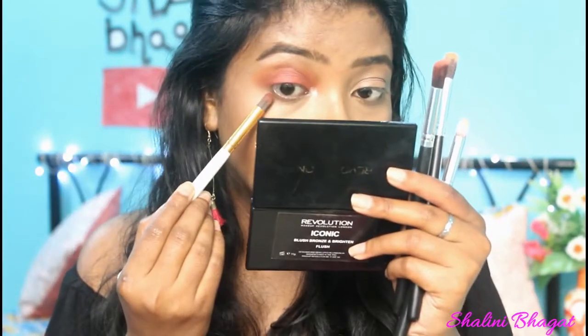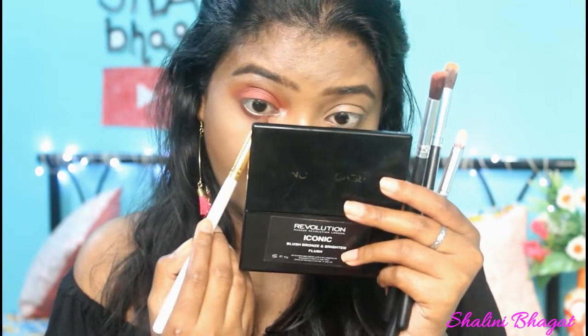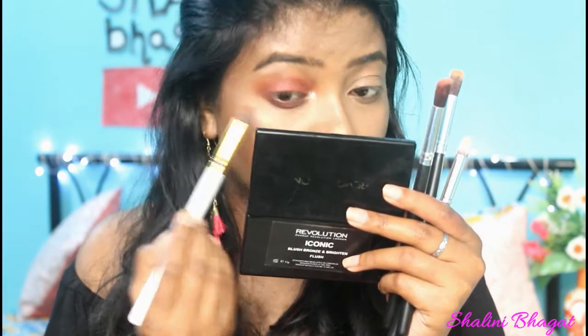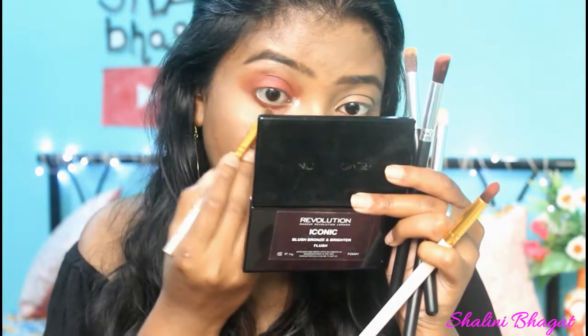For my lower lash line, I'm taking the same brown-burgundy shade and placing it right along the lower lash line. Then I'm mixing in a little bit of the orange shade and smudging it out. I've completed one eye and you can see how good it looks — I'm really obsessed with this eyeshadow palette. Let me complete the other eye and I'll be right back.